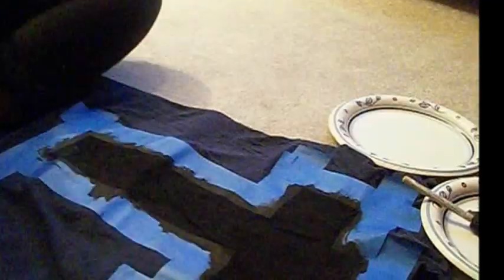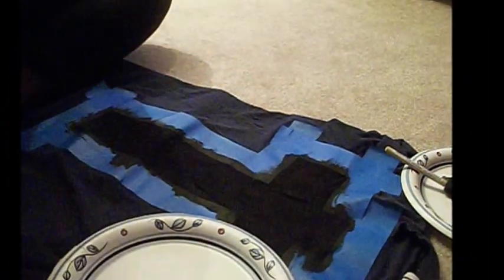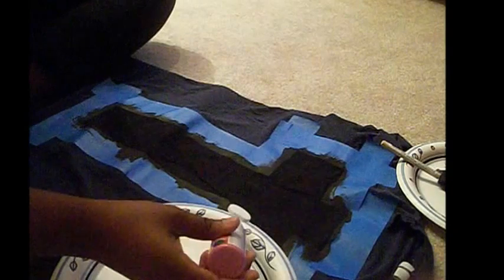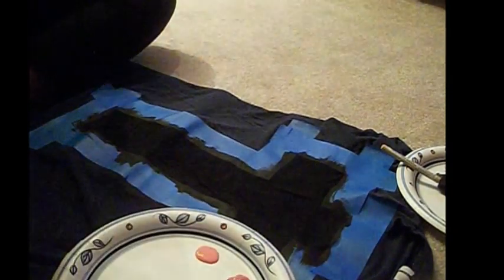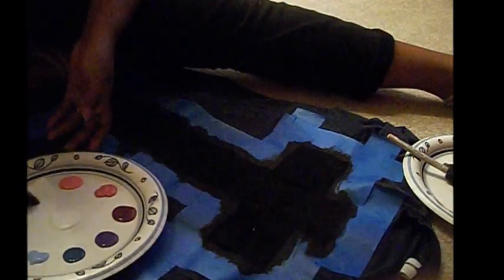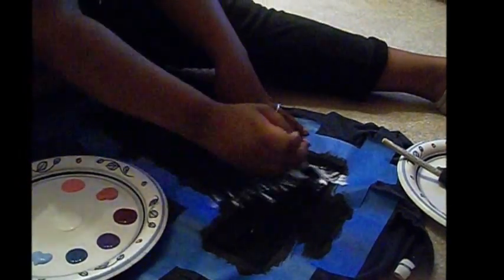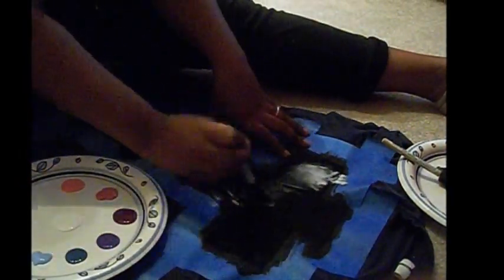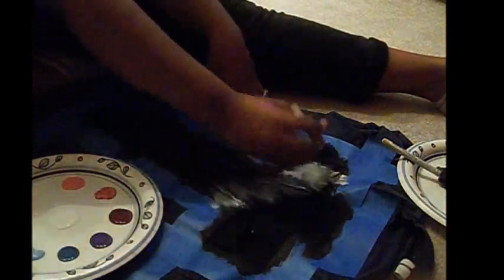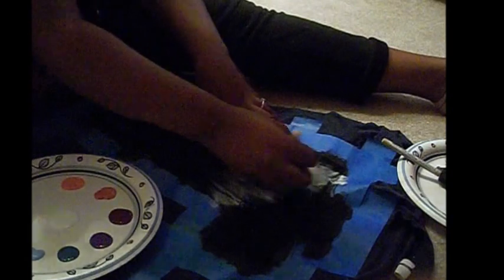Okay, here's my crossbar. Now you're going to let it dry. Make sure the black is completely dry, because if the black isn't completely dry, when you add the other layers of paint, it will just smudge and it will look like a big glob of gray.